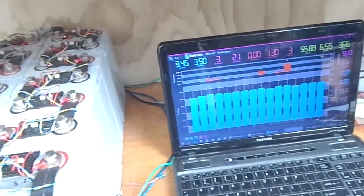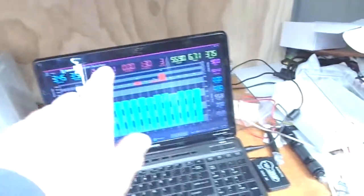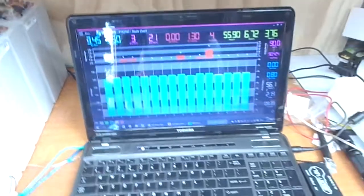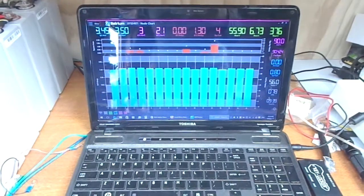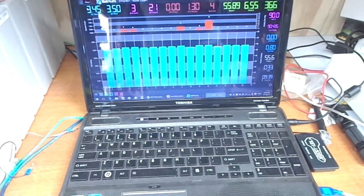I don't know if you can see those red LEDs on a few of the cells that are higher — these red LEDs correspond with these red bars on the display. I haven't seen these before, so as I said, this is the highest I've ever taken the Batrium system. It looks like it's doing what it should.